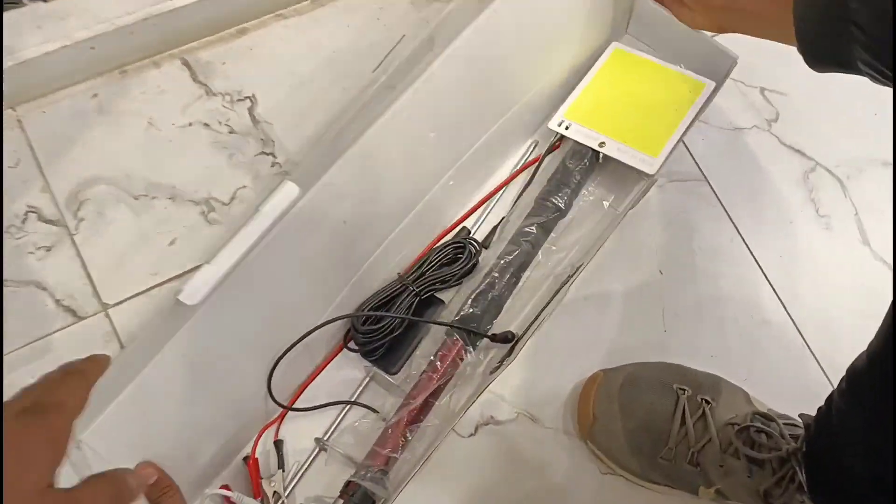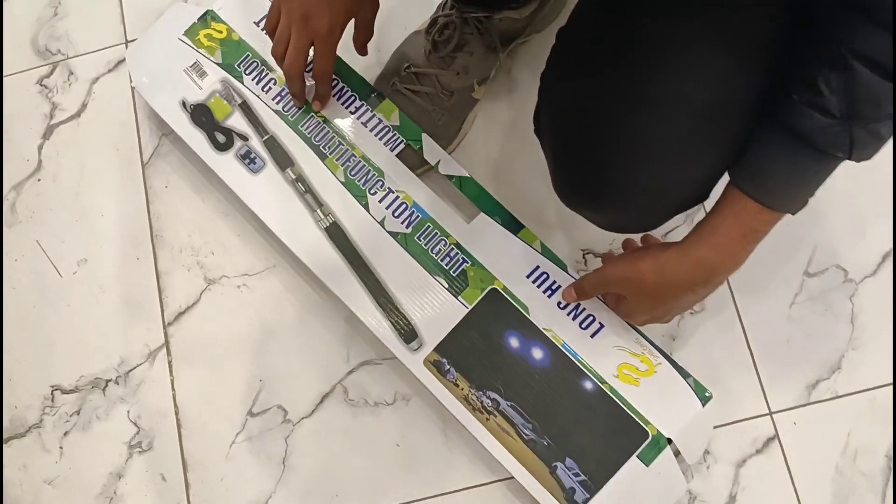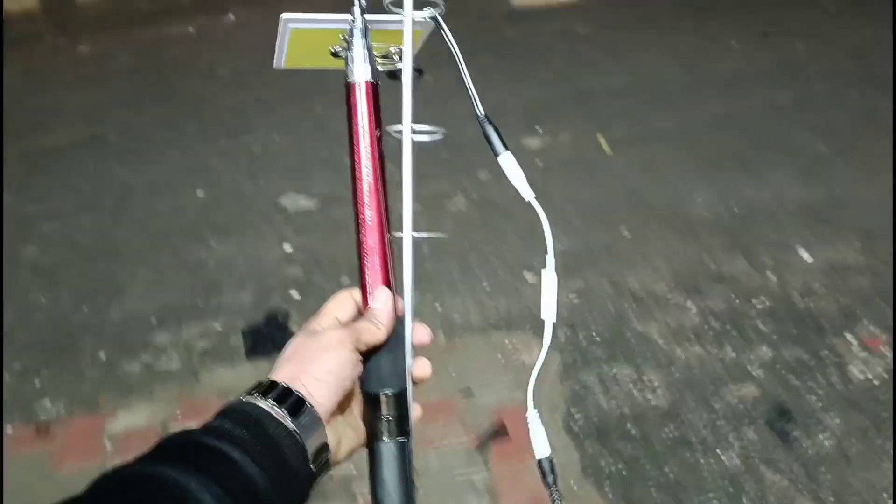Open the camping light. Today we will make a video. This is a camping light. It's raining.